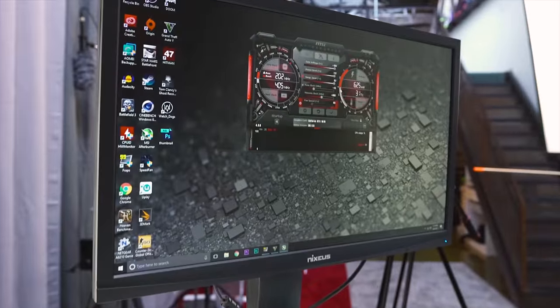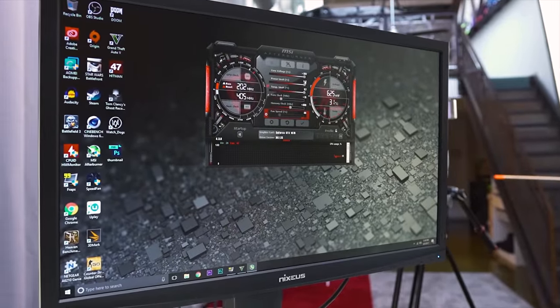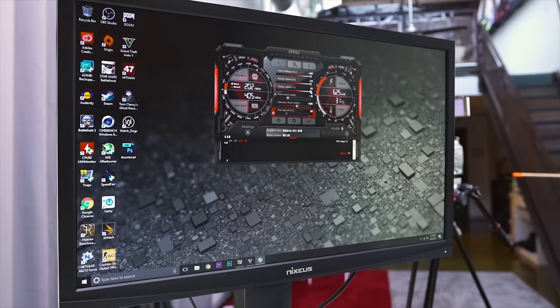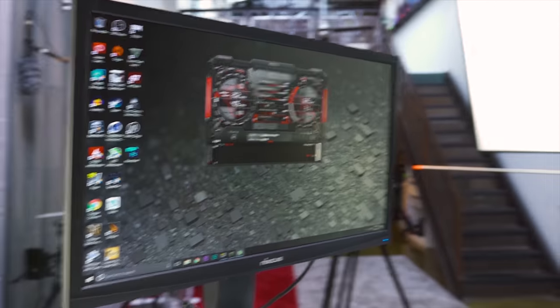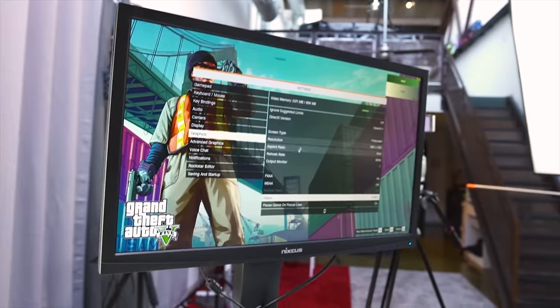For the GPU, I overclocked the GTX 1070 with +75 on the core, max voltage, max power limit, max temp allowance, and +400 on the memory. I want to really push this FX CPU. I've also got FRAPS up so we can keep an eye on what's happening in the corner.